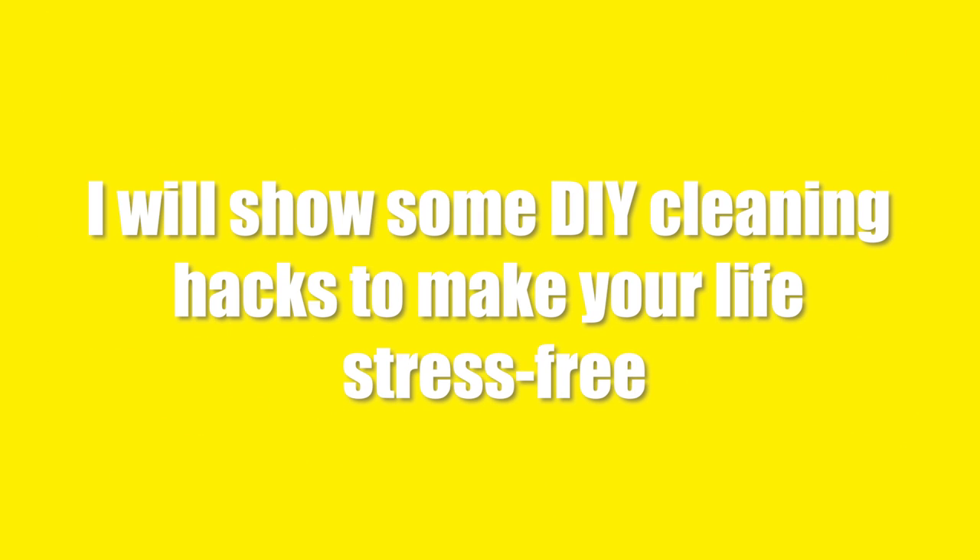In this video, I will show some DIY cleaning hacks to make your life stress free. So girls, are you ready? Let's get going.